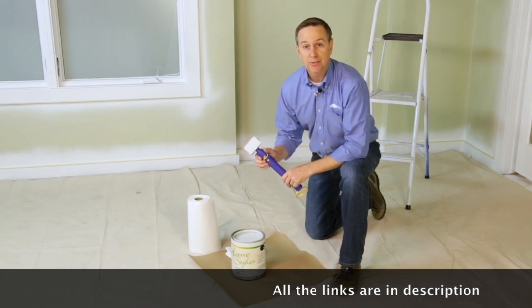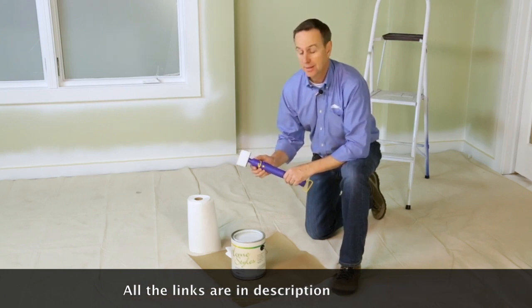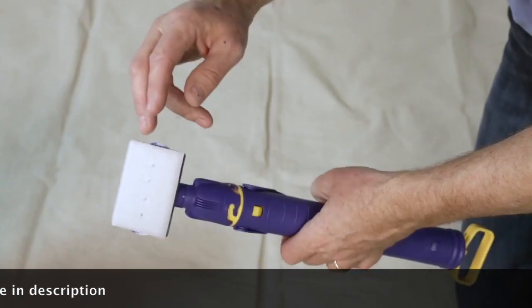Dan with HomeRight here. I'm going to show you how to set up and use the Quick Painter. The Quick Painter is a trimming tool that has a pad, a trigger, and a fill handle.